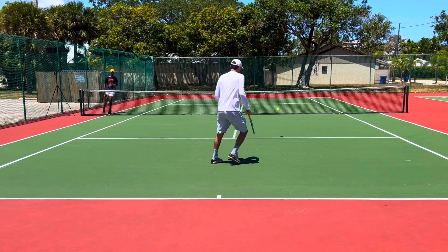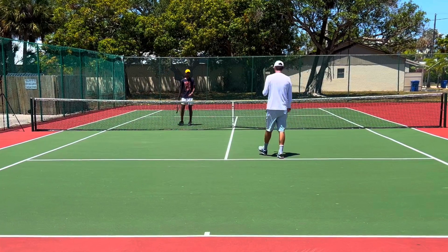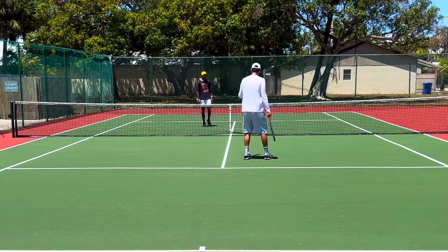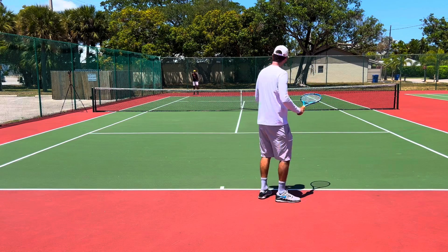That return was better — you saw I hit a forehand from a more defensive position behind the baseline. Let's try it again. I want you to be even more aggressive, but remember: being aggressive without taking that huge takeback, without taking the huge turn.